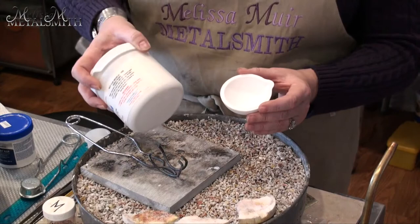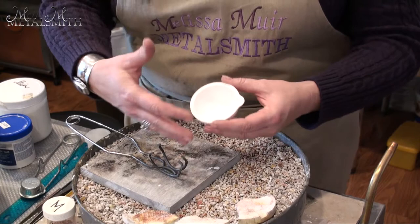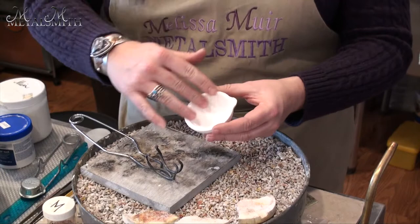So this is boric acid. What I would do is get my crucible warmed up just a little bit, sprinkle some boric acid into it, keep heating it until you see that boric acid melt, add some more, keep heating it, watch it melt some more, add some more — and do that until you get the entire piece coated.